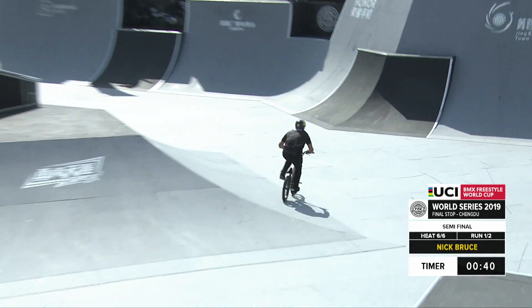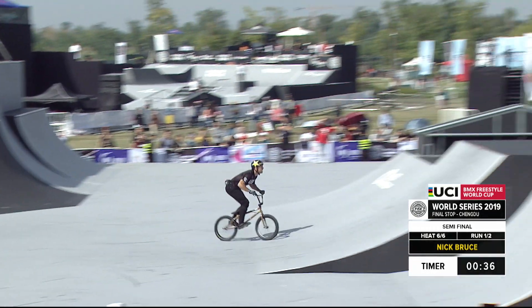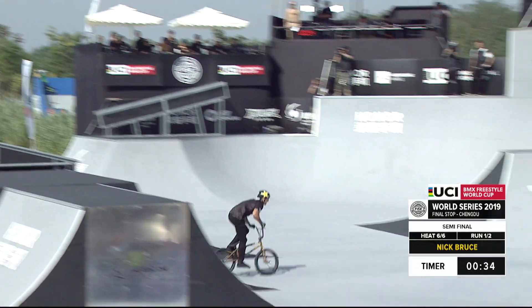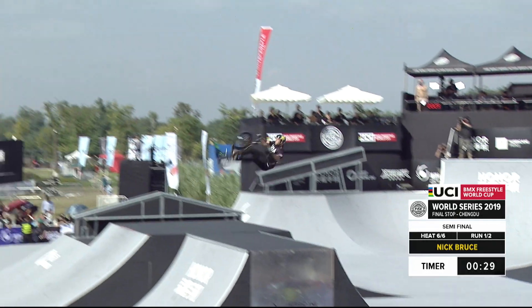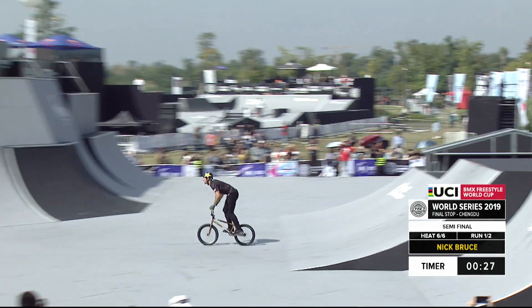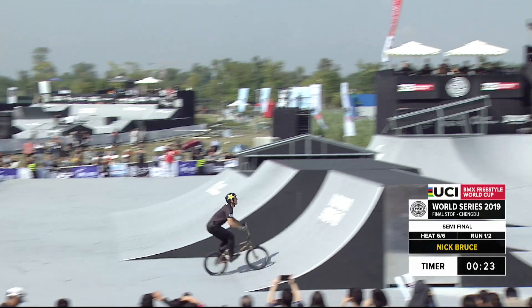Getting a nice invert right here for Nick Bruce. So we have our first place qualifier on course right now showing you how things get done. Bruce first time over the box with that air traffic controller, the no-handed 360 backflip, and this time putting the combinations together again — a backflip double tail whip known as the helicopter.